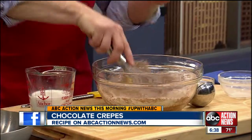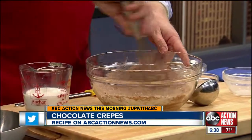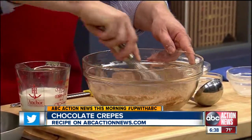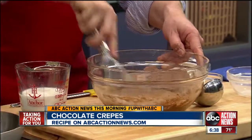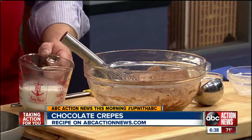Now, the important part of making this crepe batter is at this point, you don't want to over-mix this. You want to just mix until the dry ingredients are combined with the eggs. That's it.